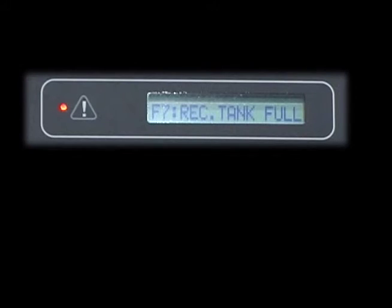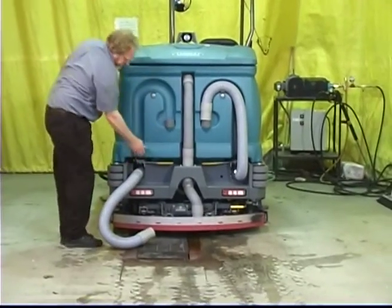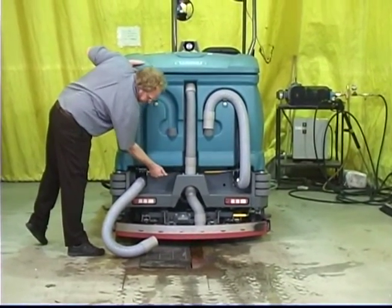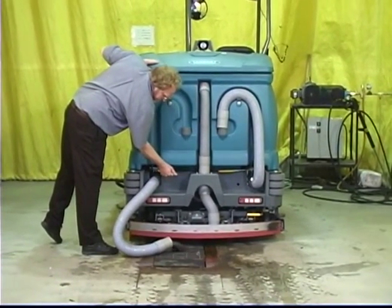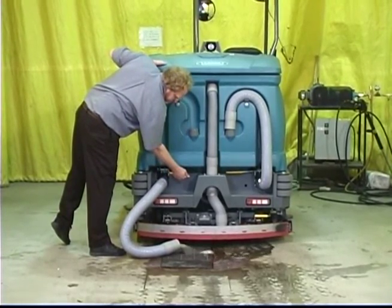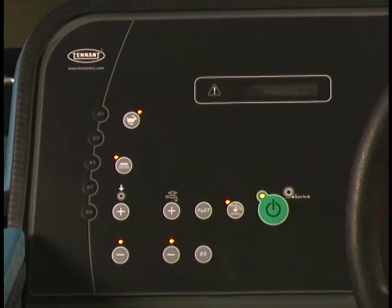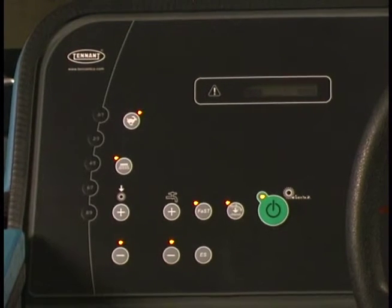The message F7 rec tank full is displayed when the recovery tank is full. When this message appears, the scrub functions will automatically turn off. Drain the recovery tank as soon as possible after the recovery tank indicator is lit. The indicator light will remain on until after the tank is drained and one of the panel buttons is activated. In either case, you can press the one step scrub button for an additional minute of operation to pick up standing water or solution.